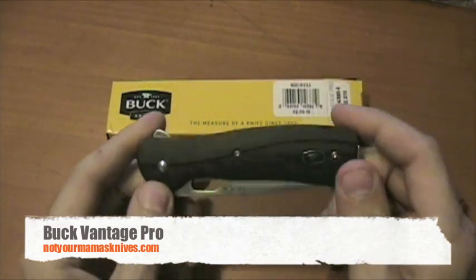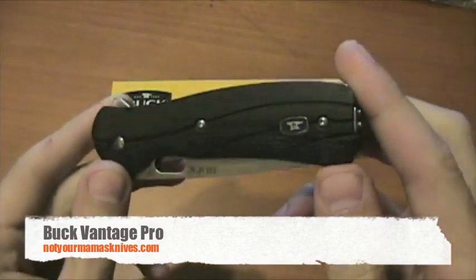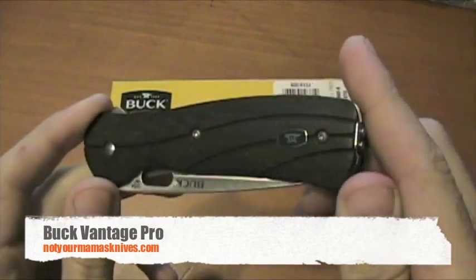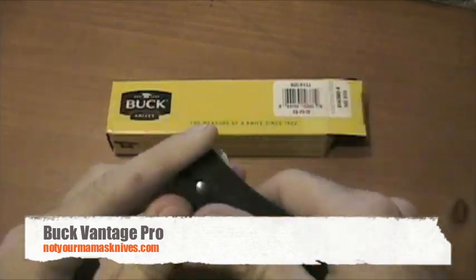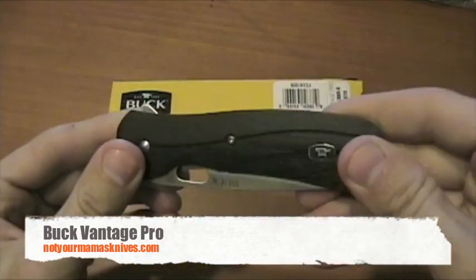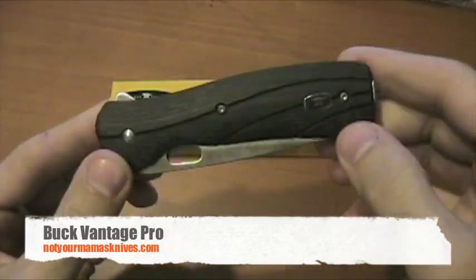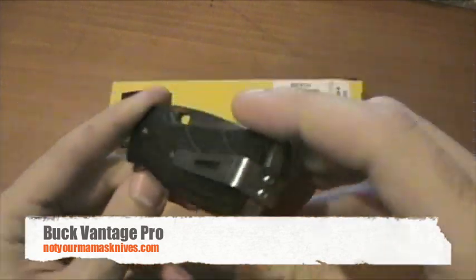The handle is this really great looking CNC contoured black G10. G10 is awesome — the stuff lasts forever. It doesn't chip or crack or peel. There's not a lot of grip on this knife; it's quite a smooth design, so it's got its ups and downs there. Great design though.